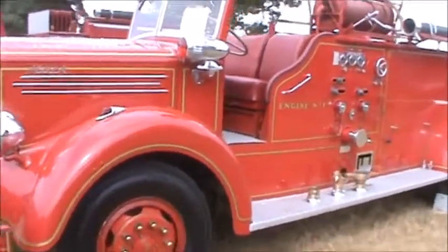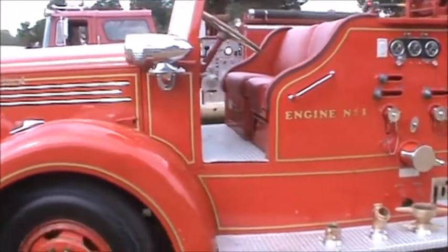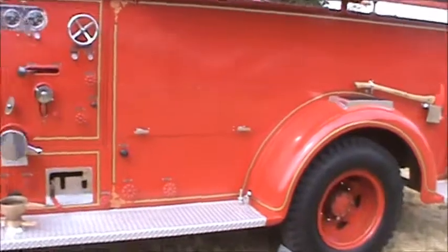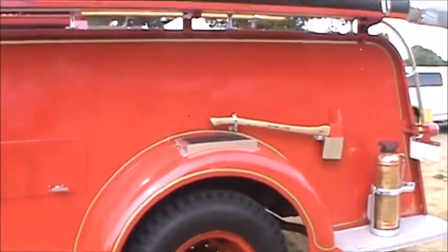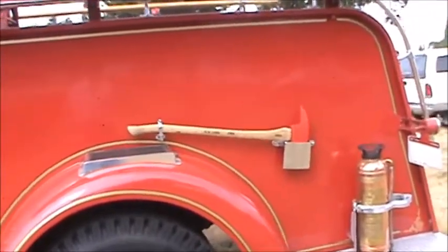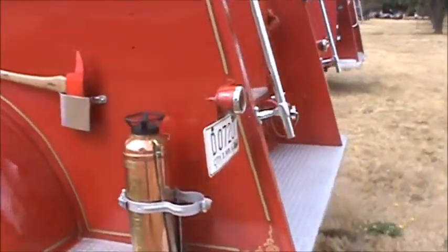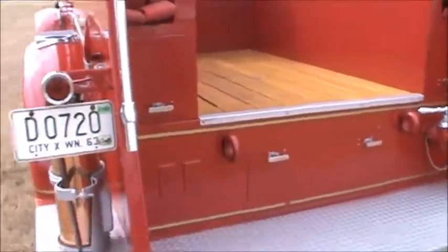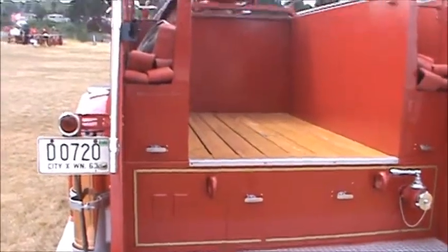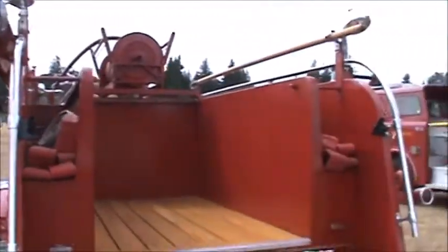You can get three men in the cab if everybody was good friends and the turnouts weren't too big. The axe was missing on the other one we just looked at — this is how it would be stowed on the side of the rig. Back here is where your three and four-inch hose would be, and on the sides they've got quick connects instead of cross lays.